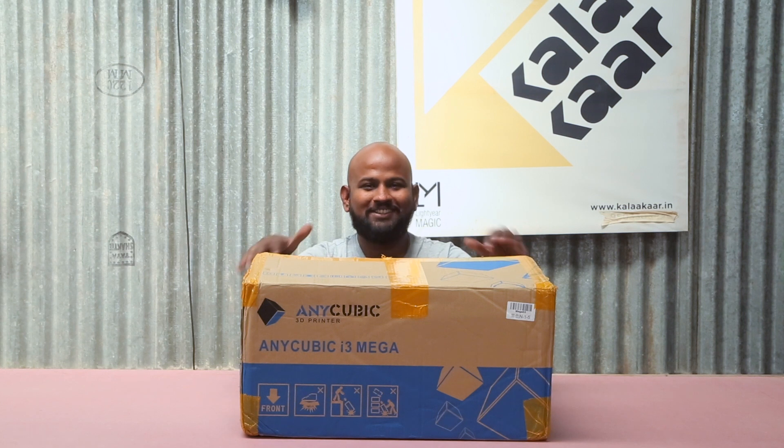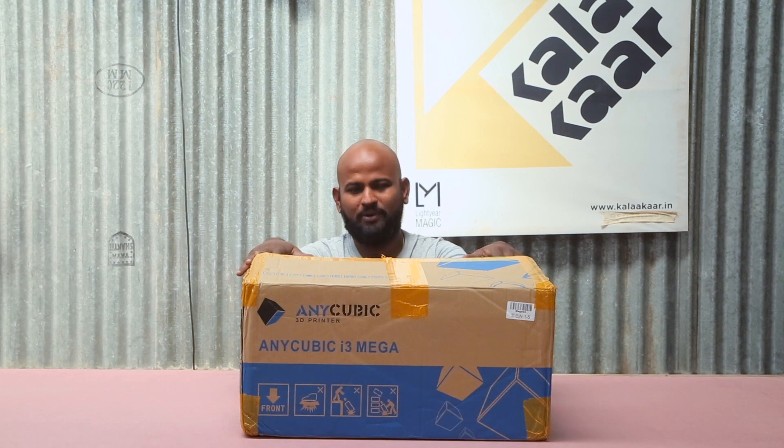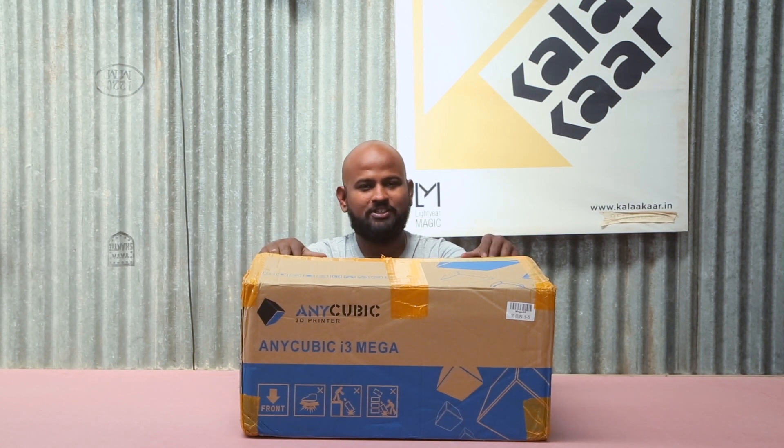Hello everyone, this is JCRP and you're watching ColorCar.in. What I have in front of me is this Anycubic i3 Mega 3D printer. Now, there are three main points that are really interesting about this 3D printer. The first is the bed plate — they've named it the ultra base.